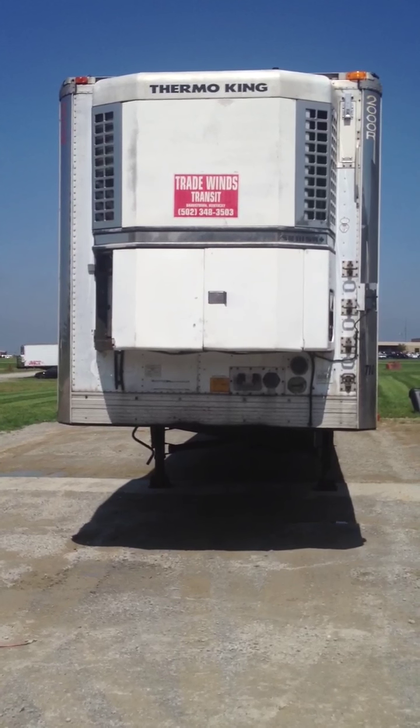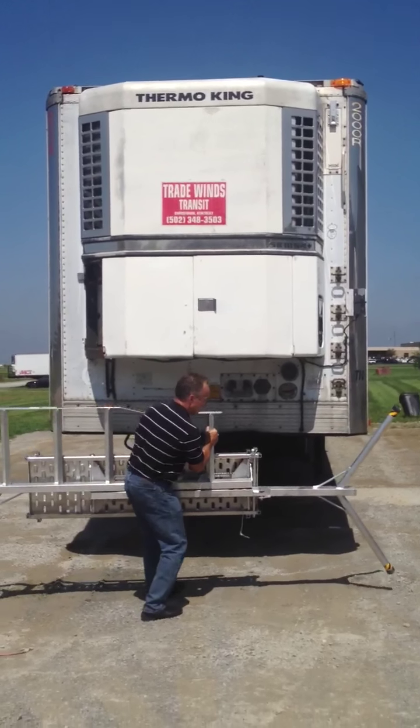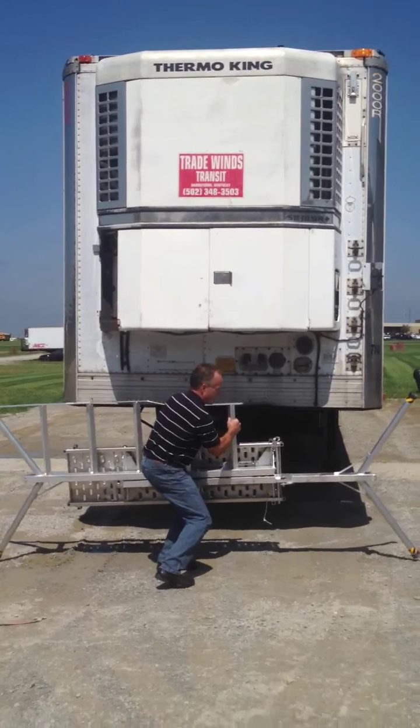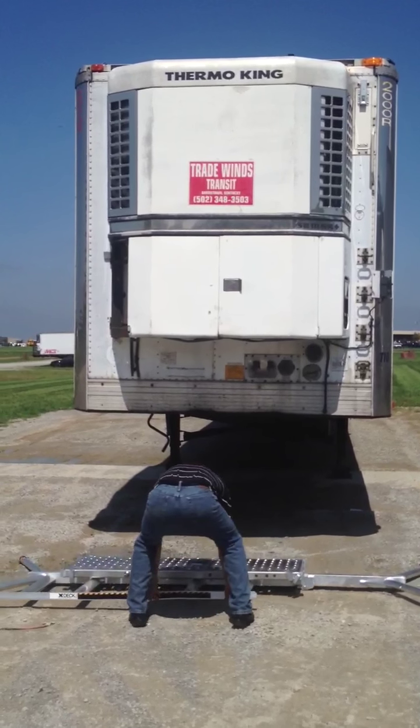Today we're going to show you how to use the X-Deck Work Platform with a transport refrigeration unit. Here we have a five-step model. This model is height adjustable from 24 inches in 7-inch increments all the way up to 6 feet in height.